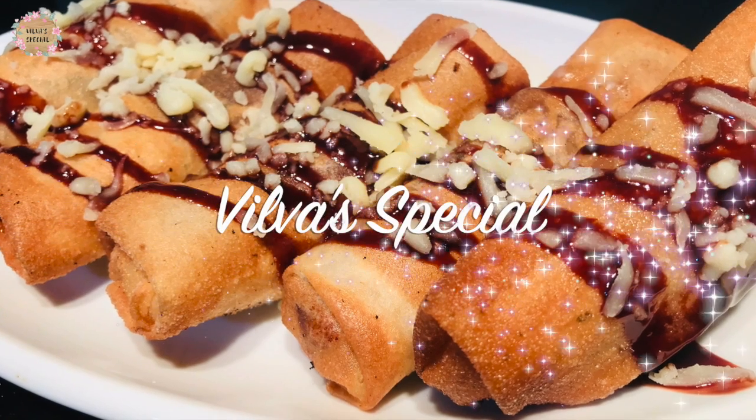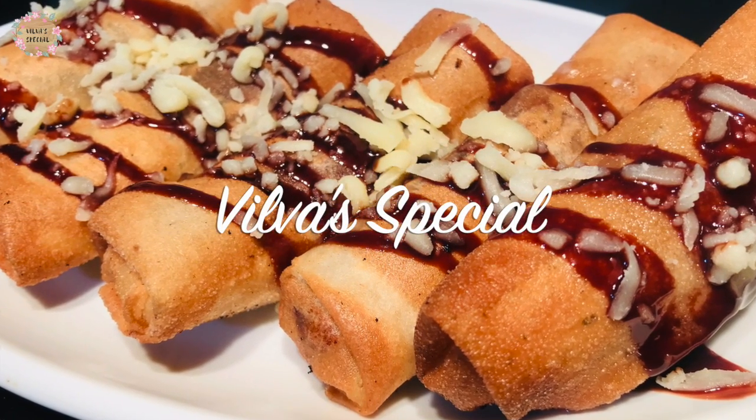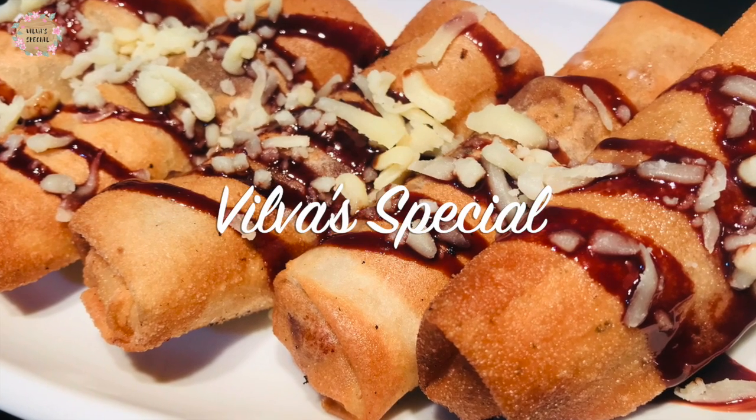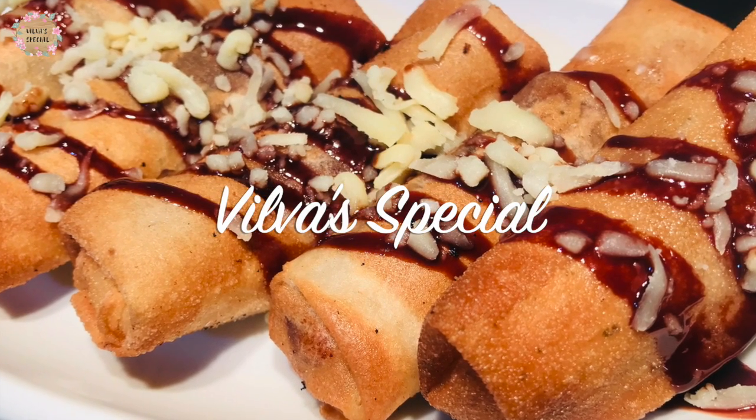Hello everyone, welcome to Vilva Special. We are going to show you the Banana Cheesy Chocolate Roll. In this video, you can see how simple it is to make.